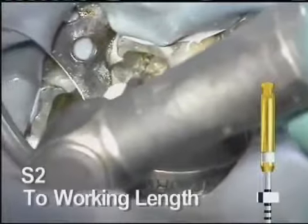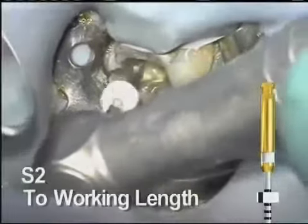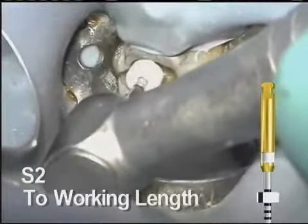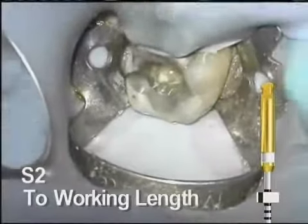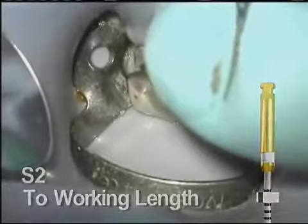The S2 easily follows to length and the canal has a nice tapered shape throughout. Always remove, clean, and inspect every rotary instrument frequently throughout the procedure.